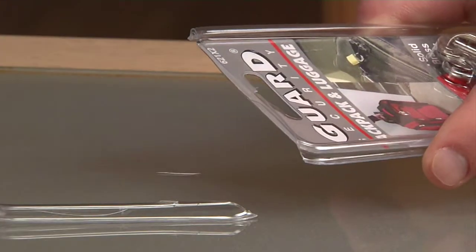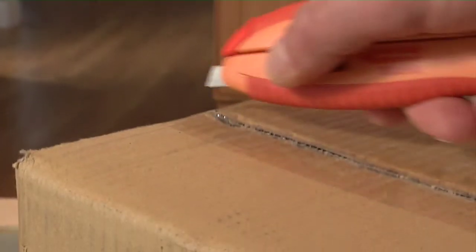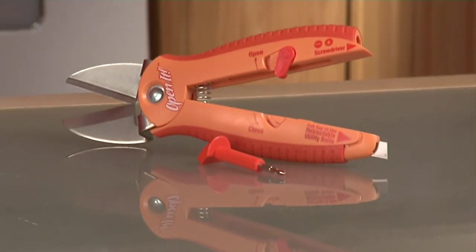It has a scissor-like end for cutting through tough plastic or snipping twist ties and zip ties. Open It has a retractable knife to cut tape and cardboard, and there's a Phillips head screwdriver to get at battery storage. It keeps the tools you need all in one spot.